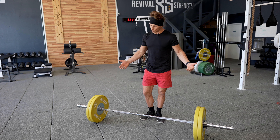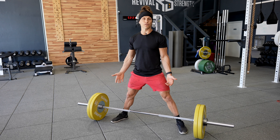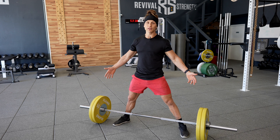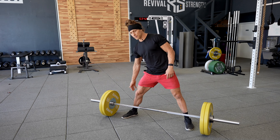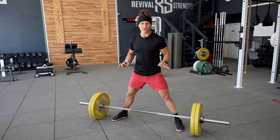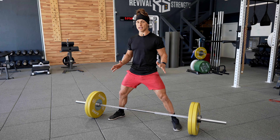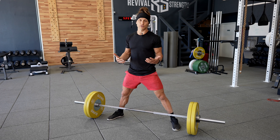Today, specifically, what I want to look at is how wide and where should you start with your foot position. Because every single person approaching this exercise in our training program is shaped a little bit differently - different limb lengths, different leg, femur, tibial lengths - you might find that what I say today doesn't work perfectly for you, but this is a good starting place. From there, you can kind of work your way outwards, inwards, hips up and down a little bit to find what feels the strongest and safest for you.